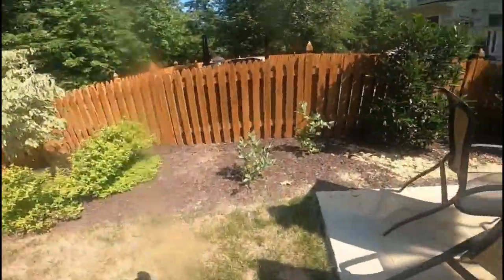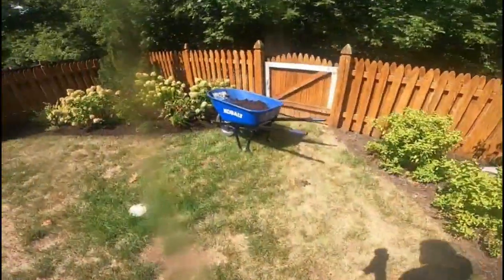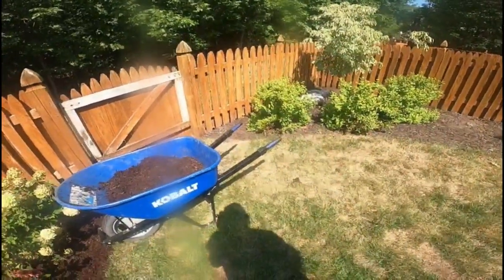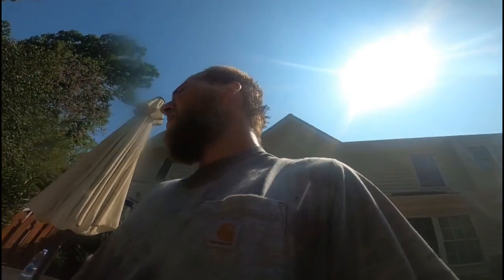We only have basically two and a half bags left of two cubic foot. Then I'll probably have to make a run to the garden center my parents work at and get two to three more bags. Other than that, I think we're good.